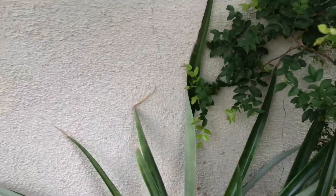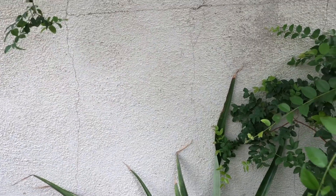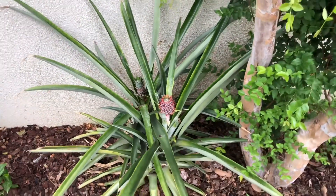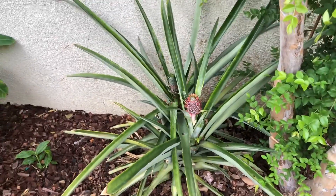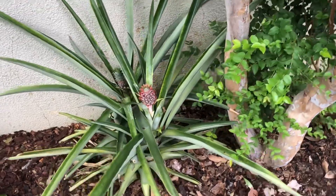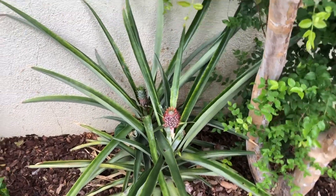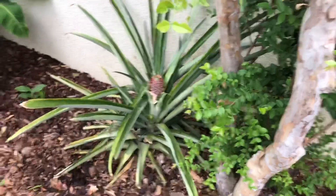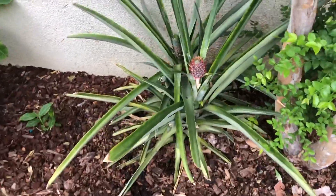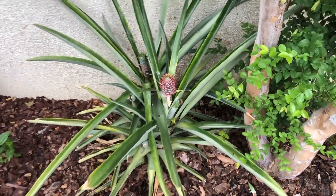Whenever I plant my pineapples, I will plant them at least 12 inches apart. Growing them underneath the canopy of the tree protects them during the hot summer sun, which would just dry them out. And during the winter, it provides a little bit of frost protection and also keeps the crown somewhat dry, because you don't want cold water or frost to settle in the center of the crown — it rots the crown out.